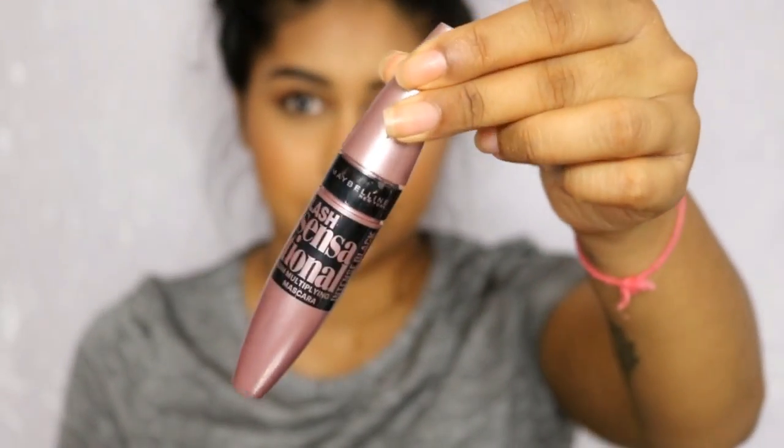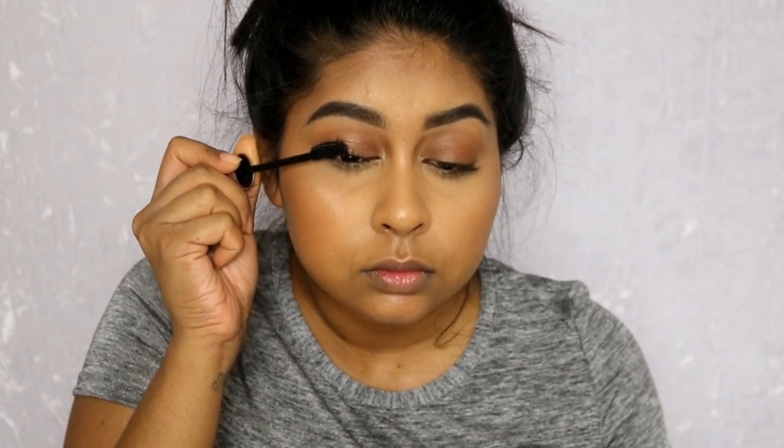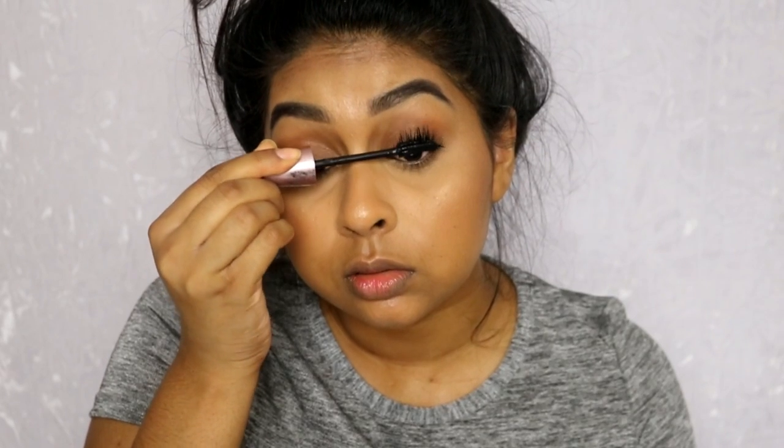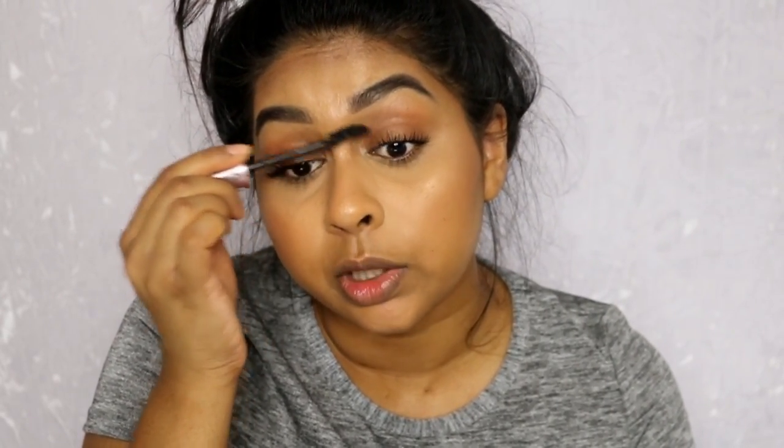Then I'm going to use my Maybelline Lash Sensational mascara. This mascara is literally the best mascara of life. I have branched out with mascaras and discovered some other really good ones, but this one I always come back to. It just builds on itself really well, allowing me to get both length and volume.